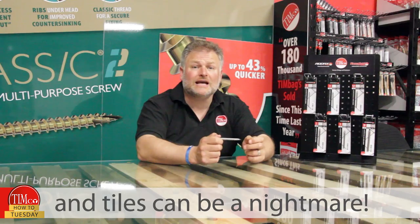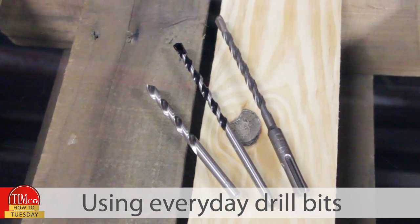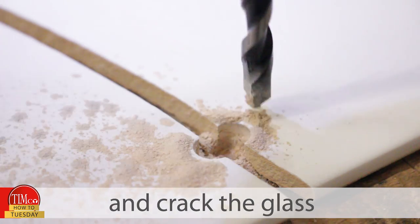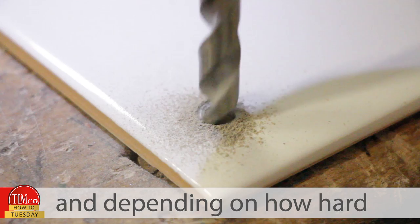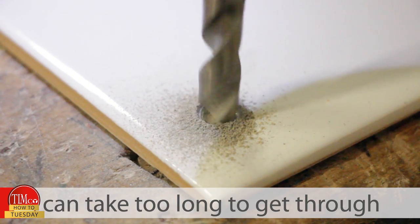Drilling holes into mirrors and tiles can be a nightmare. Using everyday drill bits like these can splinter the tiles and crack the glass, and depending on how hard and thick the material is, can take too long to get through.